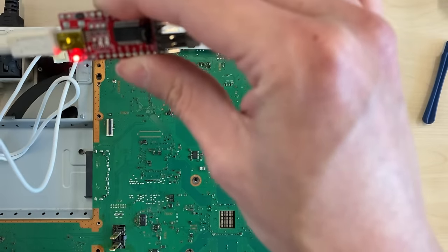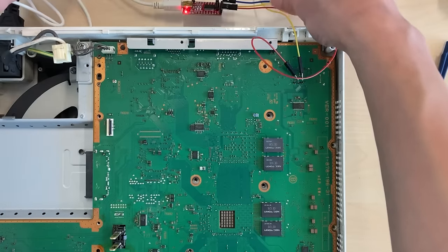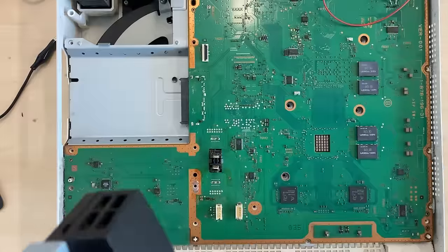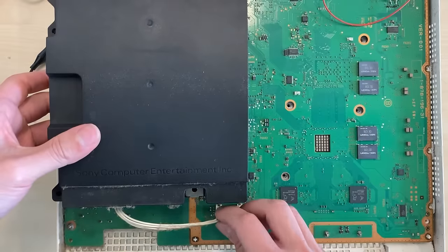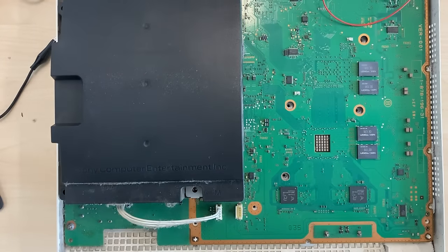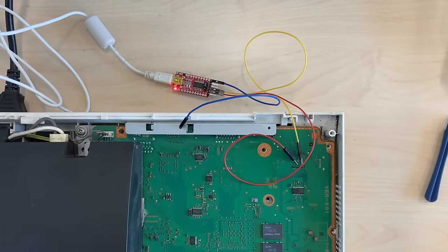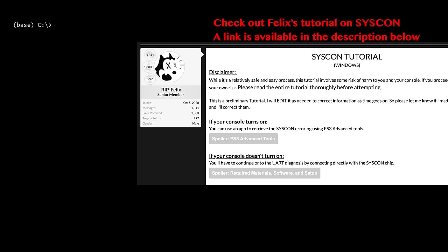After that, connect another jumper wire to the ground pin of the TTL, and finally connect the TTL to the computer using a USB cable. Even though we don't need to turn on the PS3 to extract the error log, we still need to supply five volts to the motherboard. To do that, we can simply plug the power supply back to the console and put our PS3 into standby mode. Finally, ground the TTL using any method you like.